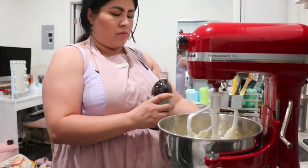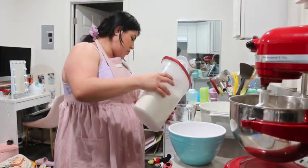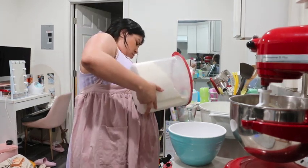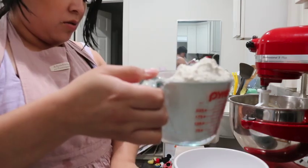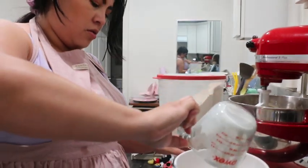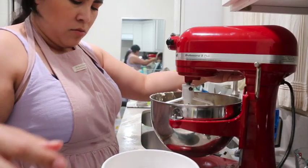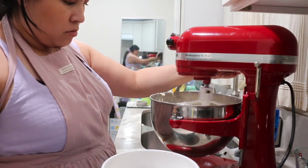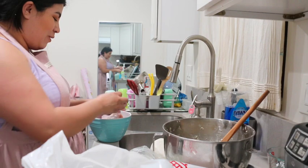The butter also has to be at room temperature. The dough is ready.